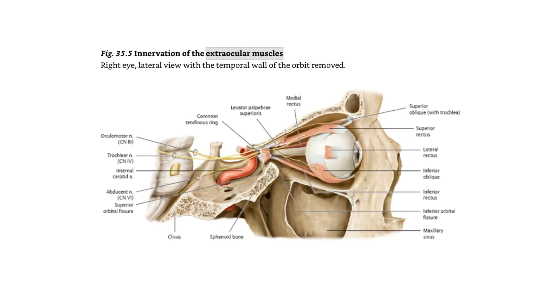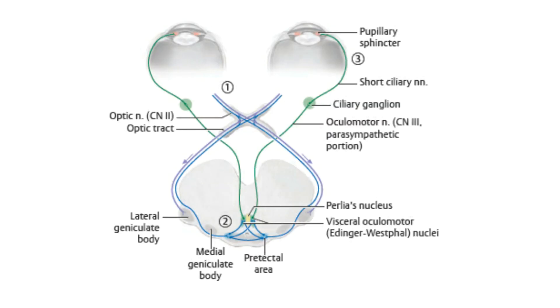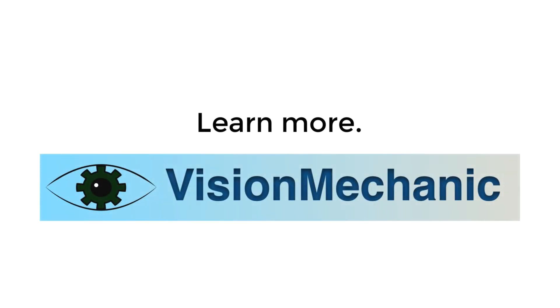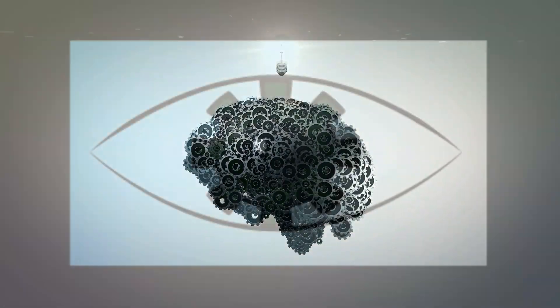A person could literally read 24-7 for years and still not understand all the ins and outs of visual anatomy and physiology. Still, there's a lot more to vision than the sum of the parts. You can learn a lot more at visionmechanic.net, so feel free to go over and have a look. I'll see you next time.